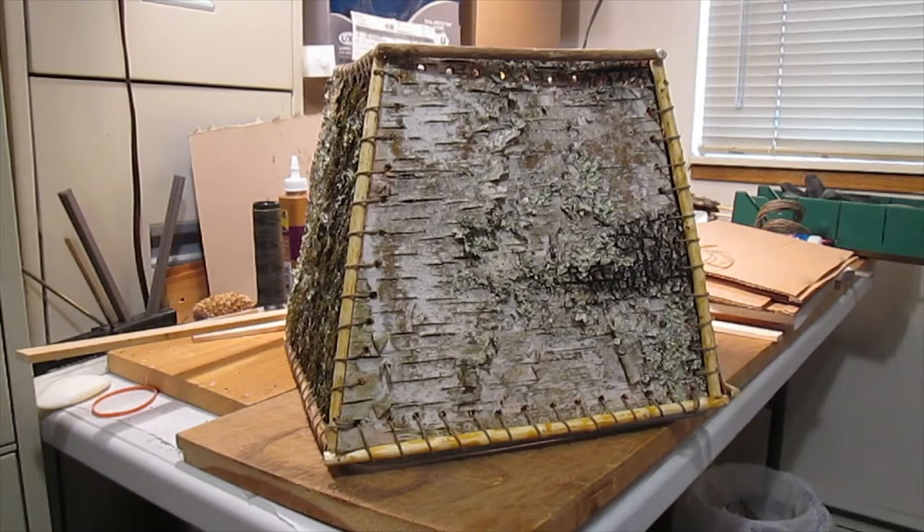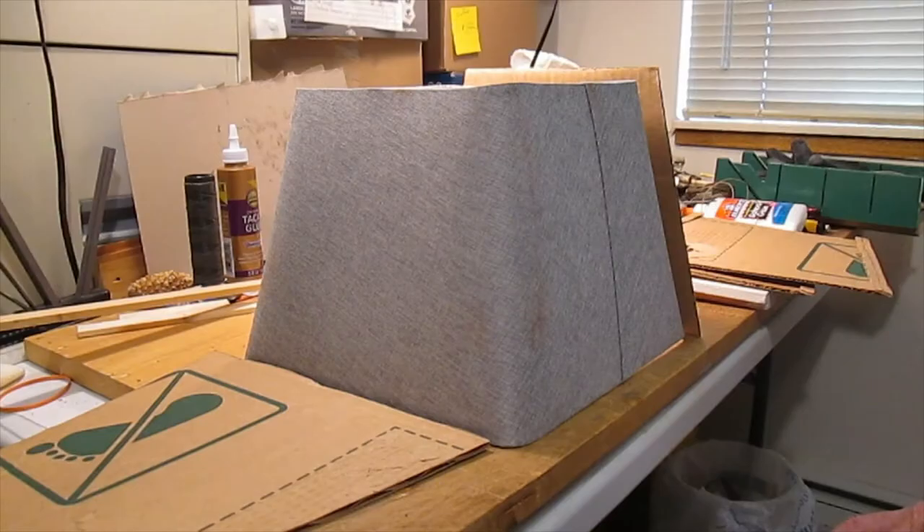Today I'm going to show how we made a birch lampshade. I'm going to turn this over to Dad.